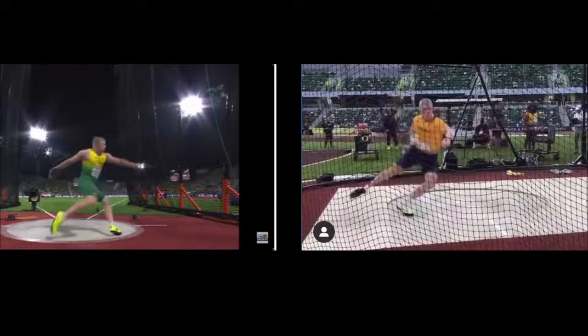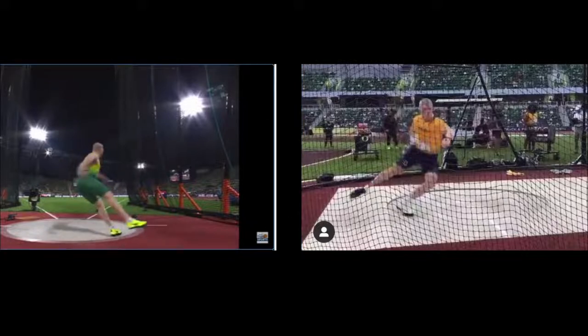Bringing both videos to about the same point — right around 10 to 11 o'clock — that's the straightest his right sweep leg gets. And then from there, you can see he bends it immediately and starts driving with the inner thigh into the center.